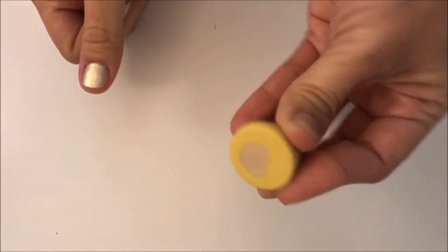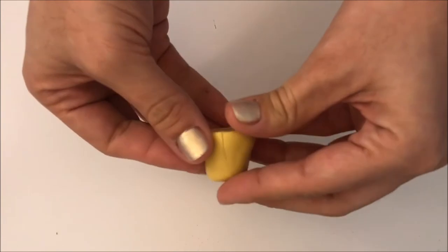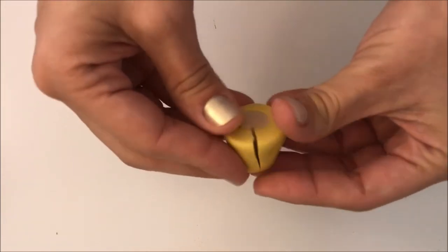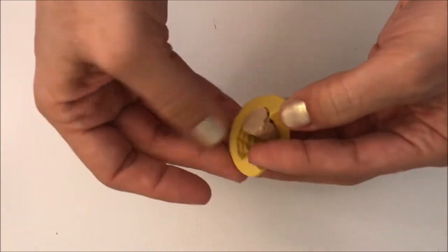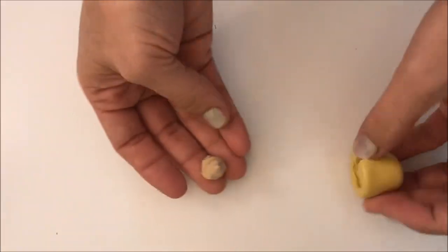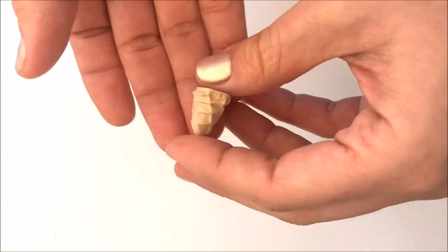Now that I think it's ready, all I have to do is release the pressure and open my mold to take the clay out of it. And as you can see, it's really easy to release and all the texture is transferred to the clay. And you have your cone.